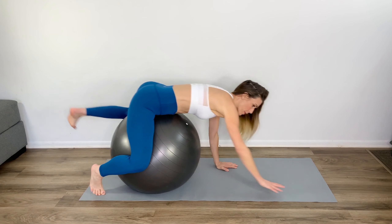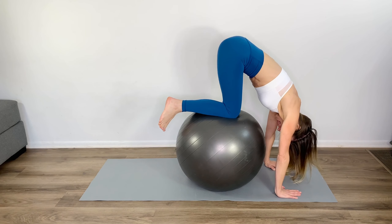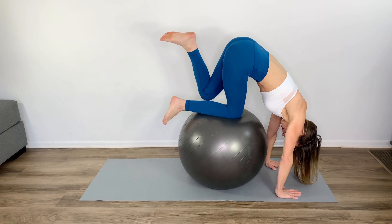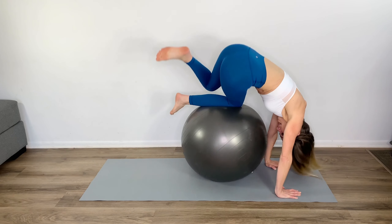Roll forward on the ball, then roll the ball in so the knees are on top of the ball. Lift one knee off slightly, drop onto your hip, and then bring the hips and tailbone back up to the ceiling.